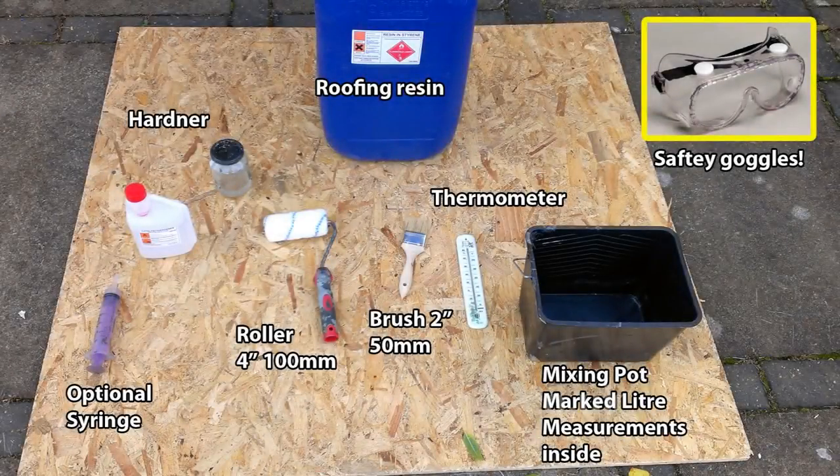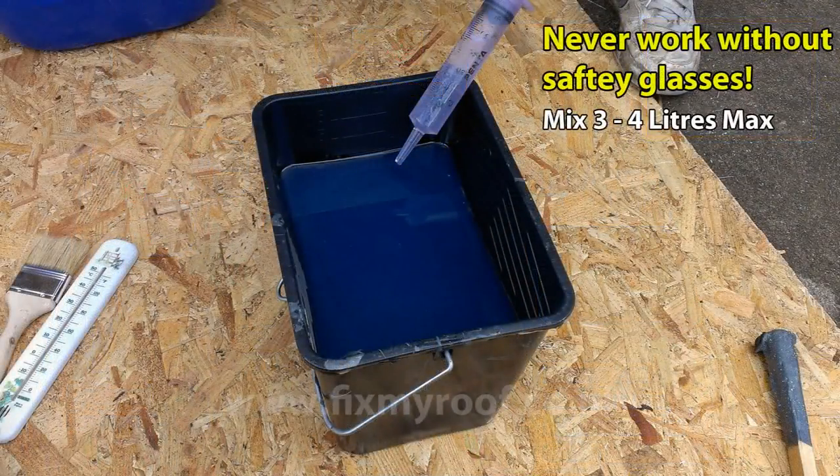Before you mix any resin, lay out all of your equipment first so that it's ready and on hand. The most important being safety goggles — never use any hardener, resin, or top coat without full wrap-around eye protection. Here I'm adding catalyst or hardener to the resin. An on-screen guide will follow shortly as to the recommended amounts. But if you're new to fiberglassing, never mix up more than 4 liters at a time, especially on a small roof like this. I like to use a syringe to add my catalyst — I find it can squirt the hardener underneath the surface of the resin, making it faster and easier to mix.